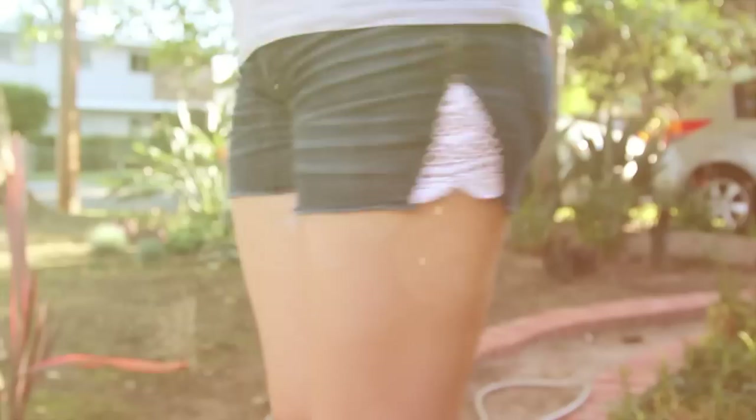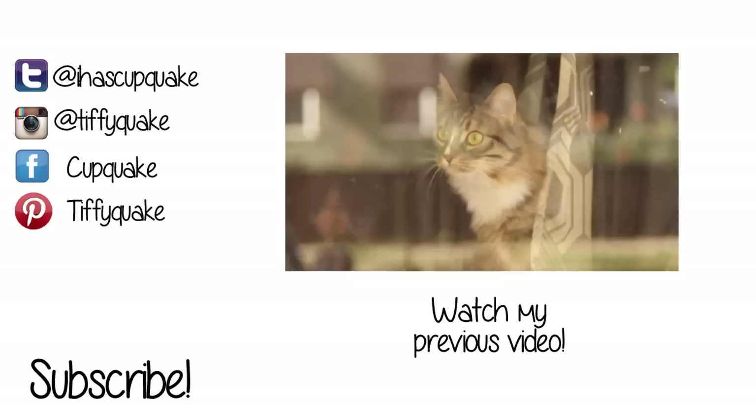If you want to be a little more modest, just sew it directly on top. I hope you guys enjoy this — if you do, be sure to leave a comment and a rating. Thank you guys so much for watching, bye!